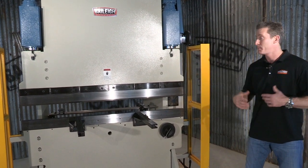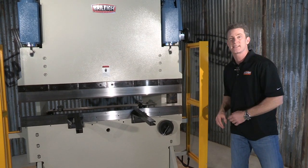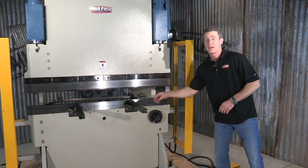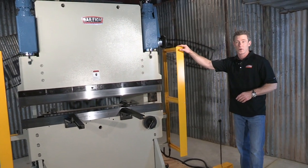It's got a single V-bit tooling that comes included, and the tooling itself can be purchased anywhere. There's also a nice stop on here. This machine also features light curtains for safety.